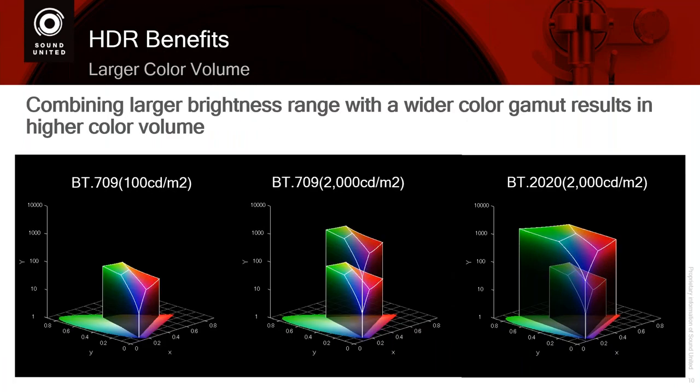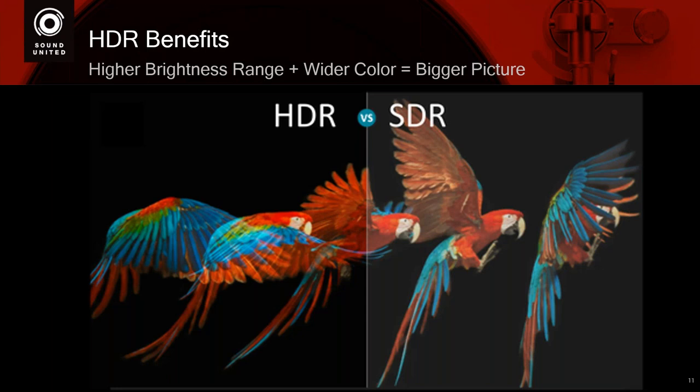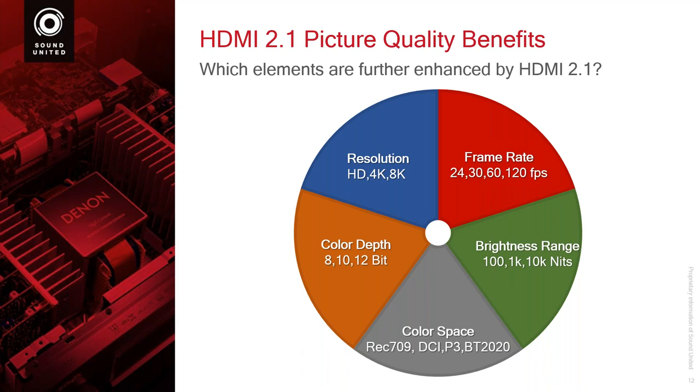By combining brightness and combining color gamut, you get a bigger cube of colors, and that is what makes HDR look so much better. As you increase the color gamut and increase the brightness, the cubes get bigger and bigger, and that is what gives HDR its lovely, vibrant image. Increasing the brightness and picking a different color gamut does not make the file size any bigger.